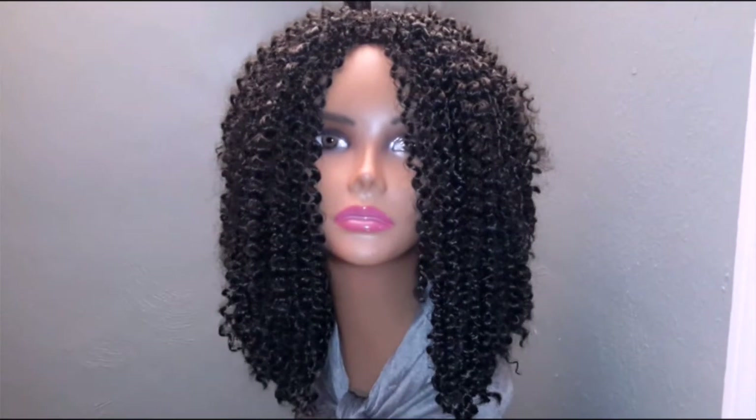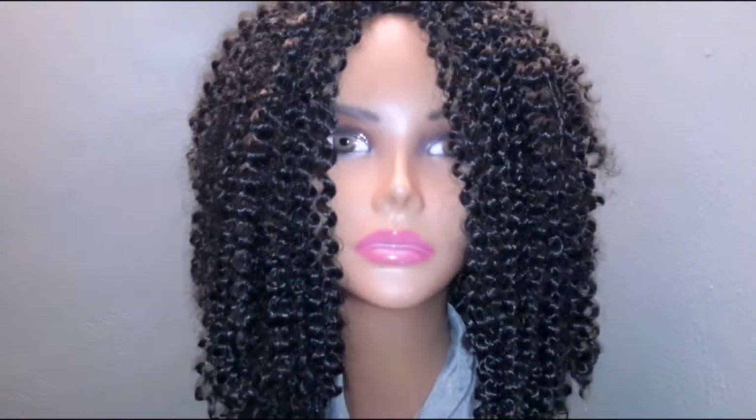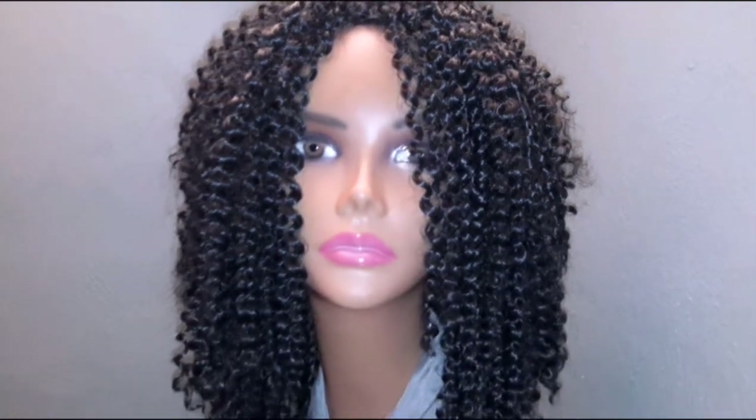I bet it would be so, so pretty in a blonde, but I do like this. I want to show you all angles of this baby. I'm going to turn her to the side and get her pretty close so that you can see all of these little ringlet curls. Love it, love it, love it.